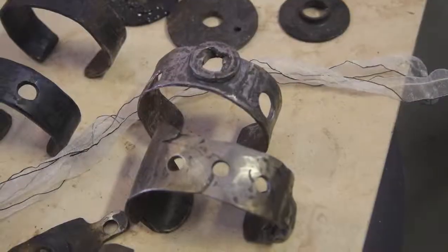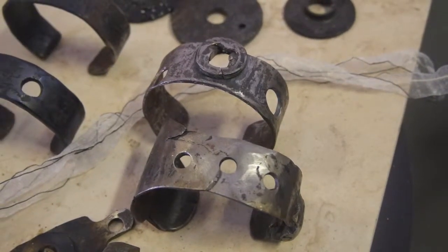One bracelet will take about three hours to complete. The idea comes with the forging part because he likes art talking to him. It's a great way to make something fashionable out of unexpected items.